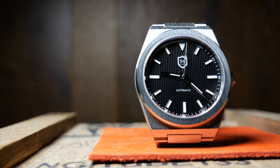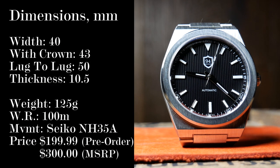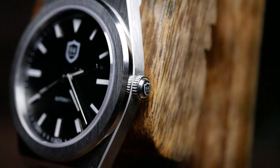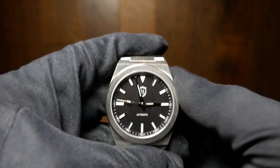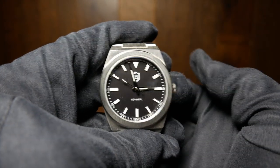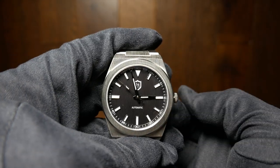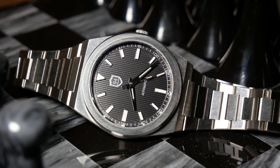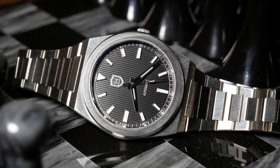We are looking at a 40mm wide case without the crown, and only 43mm width, as it does have this rather small crown. It's signed, which is nice, but overall I think it's too small — not only is it a little hard to use, but I think it looks off proportionally. Lug-to-lug is a little tricky here, as it does have an integrated bracelet, and I'll talk more about the bracelet at the end.